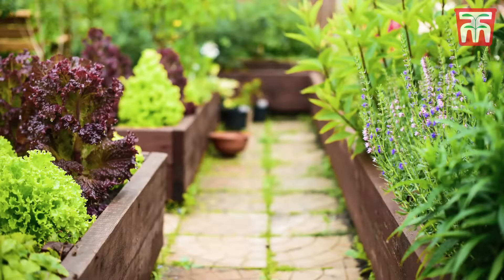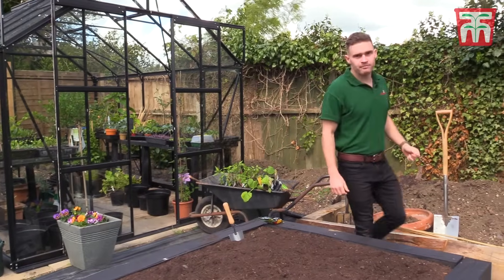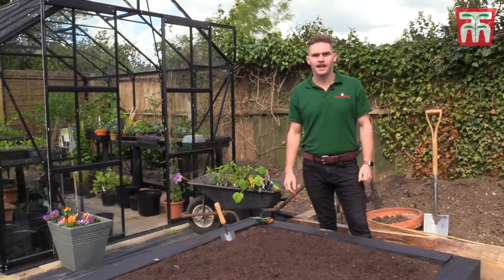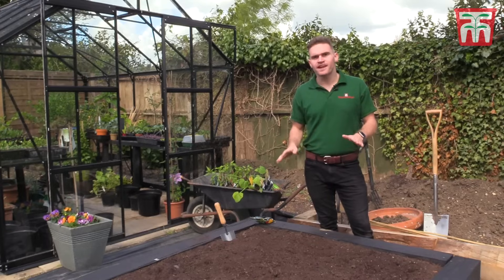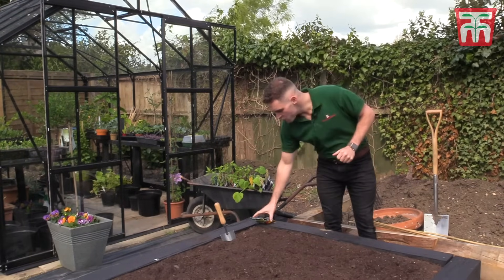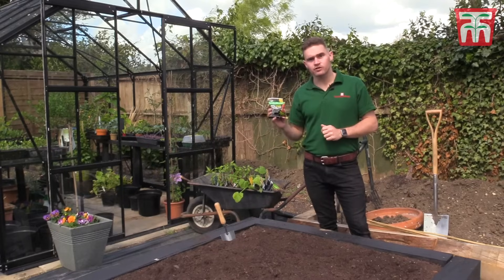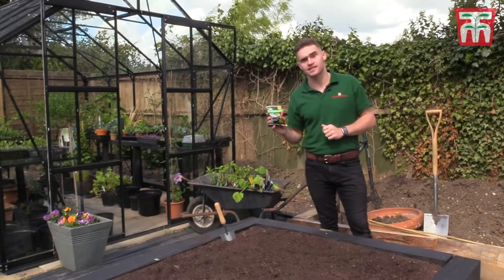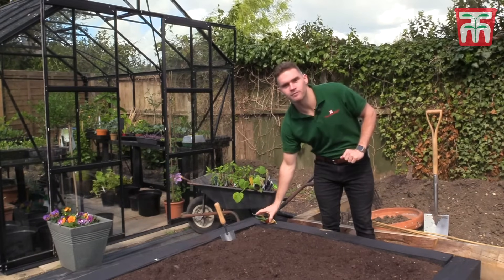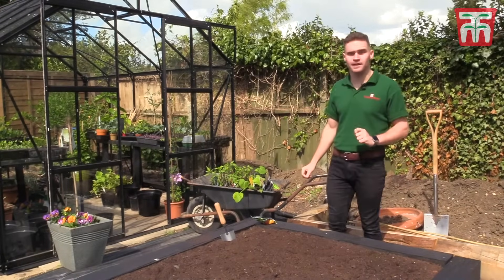If you're going to install paths, you need to leave at least 45 centimetres so you can get the wheelbarrow through. These raised beds have been filled with a mix of topsoil, well-rotted manure, and garden soil. Now that they've had two weeks to settle, they're ready for planting, so before that I've mixed in some Incredi-crop which will help fertilise the crops throughout the season.